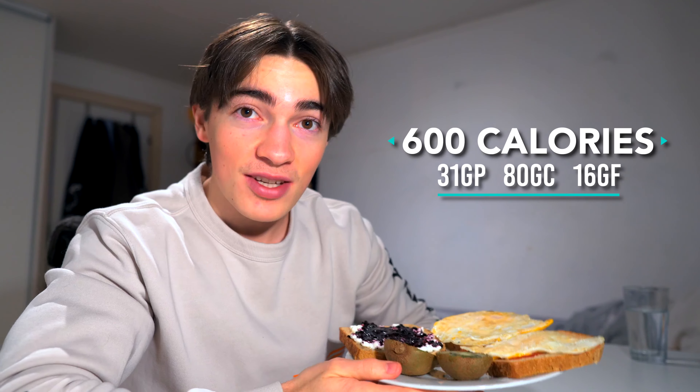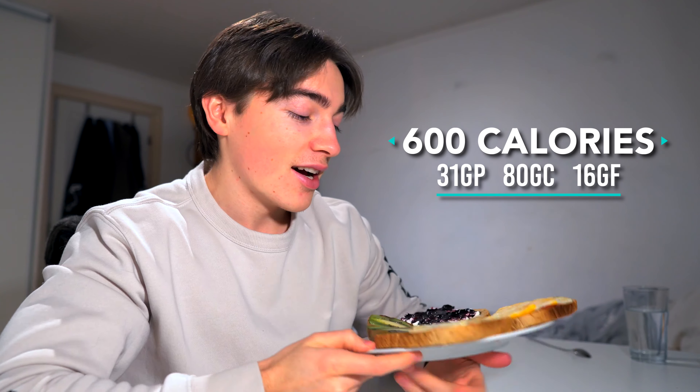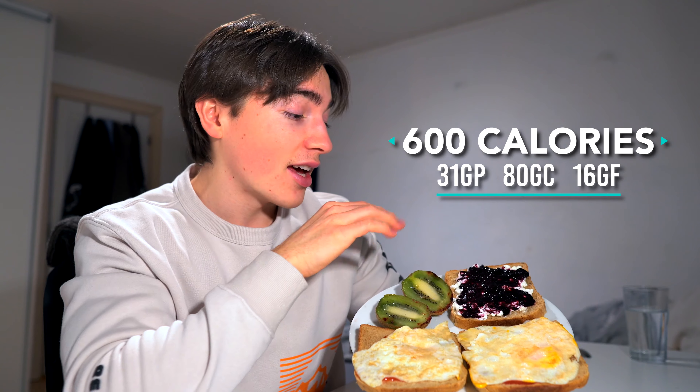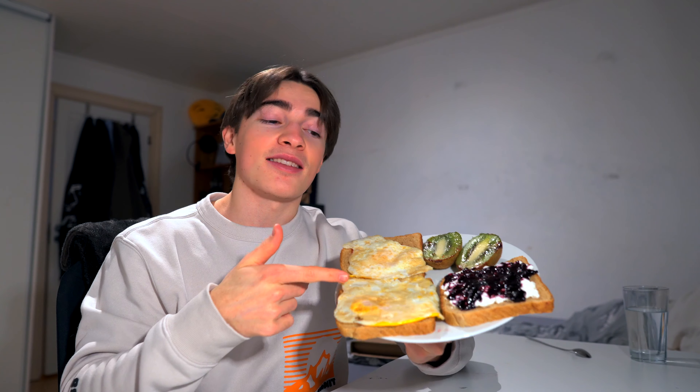I just made my breakfast and it's a pretty solid meal. It's three bread slices with one kiwi, and one bread slice with cottage cheese and blueberry jam. A stronger diet might recommend something like this.